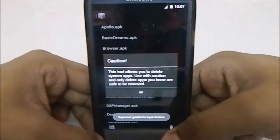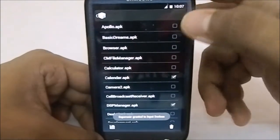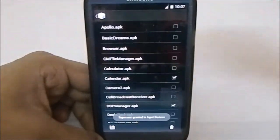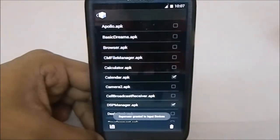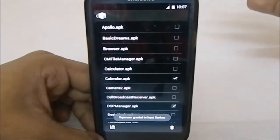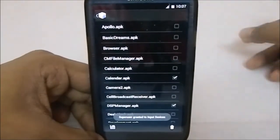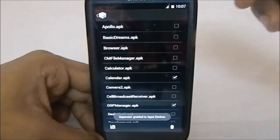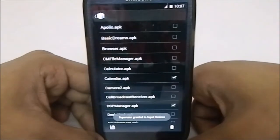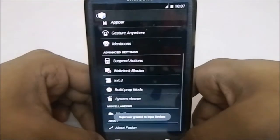It also has System Cleaner, which is actually a function from Slim ROM where you can tick whichever option you want and delete those system apps — apps which you cannot normally delete without a root browser. Sometimes when you flash a GApps package it includes the Google Experience Launcher, and instead of using a root browser you can just delete it from here.